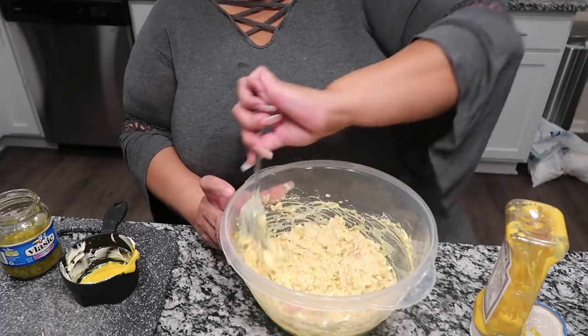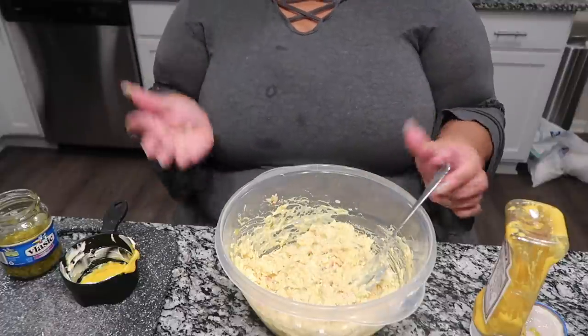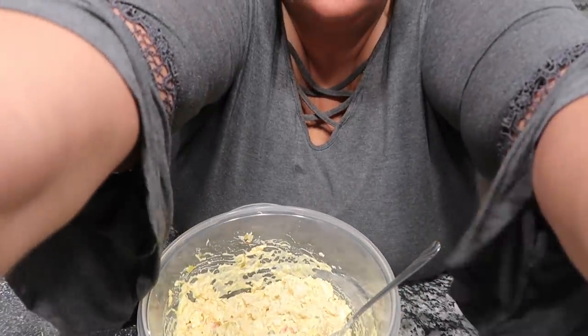I'm gonna taste this by the way. Mm-hmm, yep. What we have is a delicious homemade chicken salad, whipped up real quick. Y'all, I be cooking — excuse my shirt, I be making it do what it do up in here. Smoothies, juice be flying everywhere. Kids have been waiting on this all day.